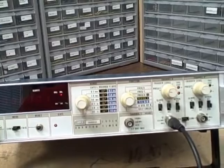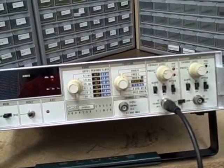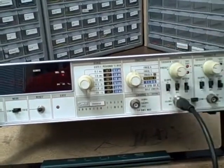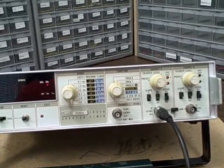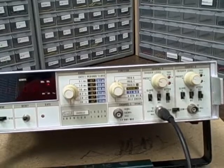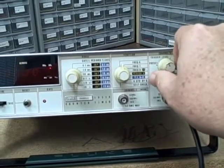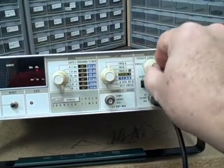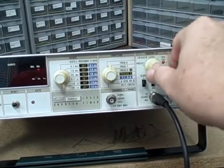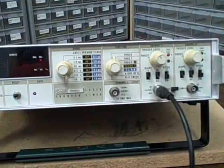Some other things that are different about it: almost all counters just have you input the signal, select your attenuation, and you're counting — there's no trigger level control. This unit has a trigger level. If clicked counterclockwise to the preset point, it does a zero-crossing count. When you click clockwise, you're raising the trigger level, reading high on the incoming signal voltage and saying every time the signal is at that point, that's where I'm going to count.